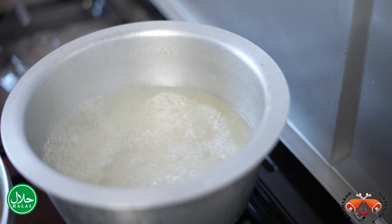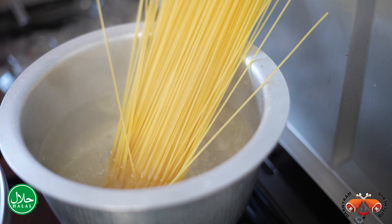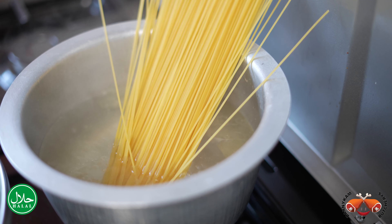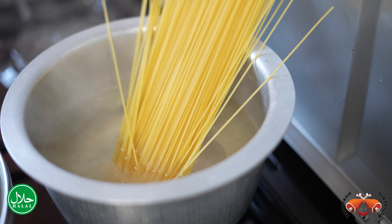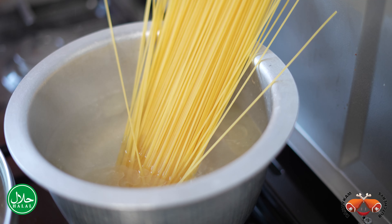We're now going to put our pasta in the water for exactly seven minutes and then take it out. The water has been boiling and it has salt and a little bit of oil. Seven minutes, we take it out and toss it together with our meat sauce that is cooking.